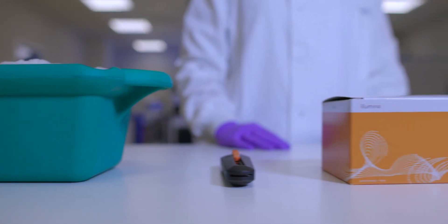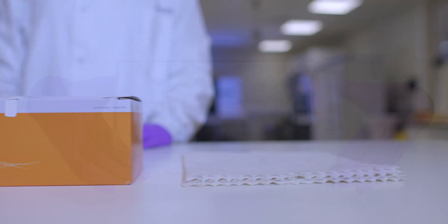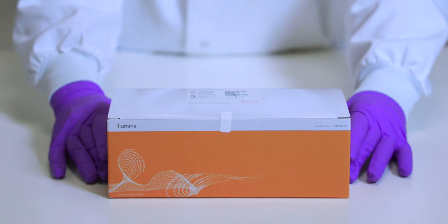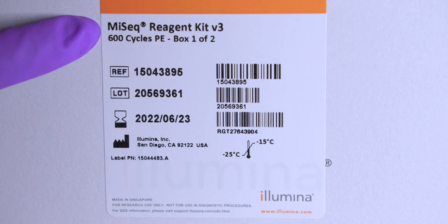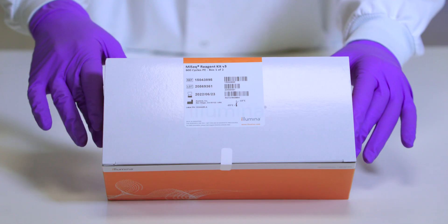In this video, we will show you how to prepare the MiSeq Reagent cartridge prior to sequencing. The reagent cartridge is contained in the MiSeq Reagent box 1 of 2. This box is stored between minus 15 and minus 25 degrees Celsius.